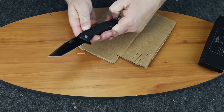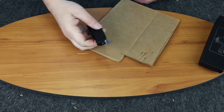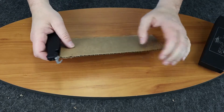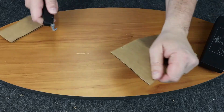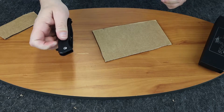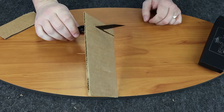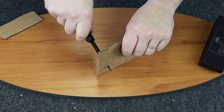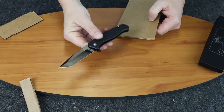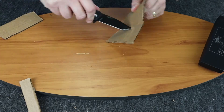Let's see how that seat belt cutter works — this is always one of my favorites to do. Guess it'd work if you needed it to. Not bad. So as you can tell, it cuts pretty nicely. Not a bad little knife — go ahead and push it in there again, cut a couple more times.